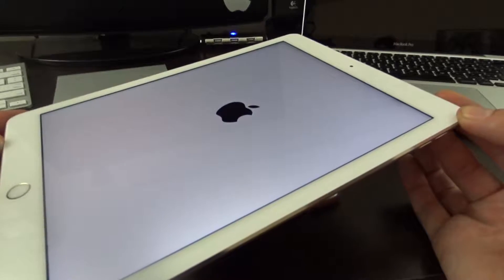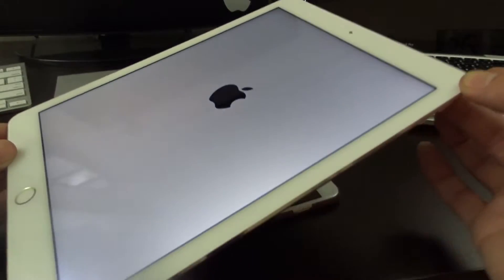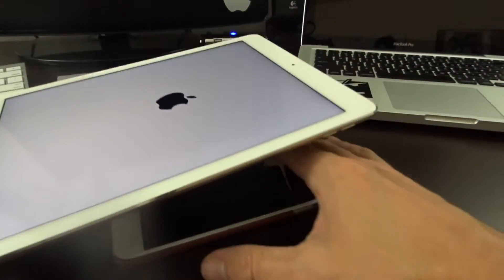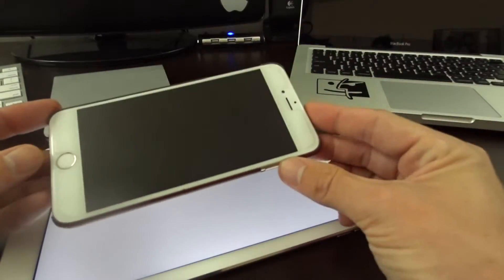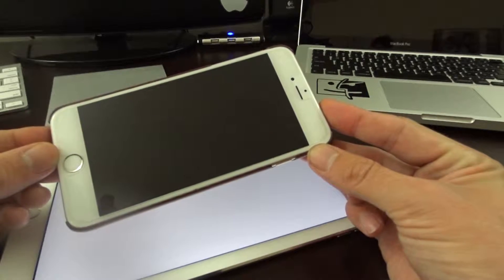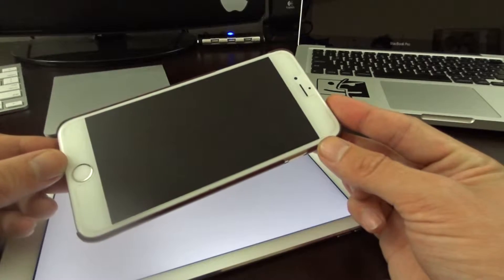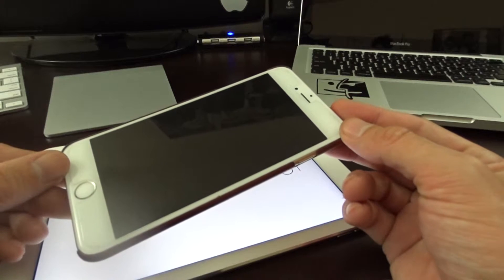So that's how you would reboot your device if it gets stuck — this works for all generation devices. Whether the power button is on top or on the side like in the newer generations, the process is the same. If you're stuck and this doesn't work for you, let me know in the comments below. Hopefully this helps those of you who find your device stuck in a boot loop, on a blank screen, or with a frozen app.